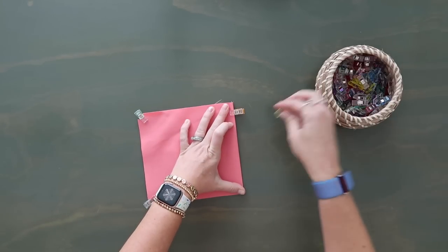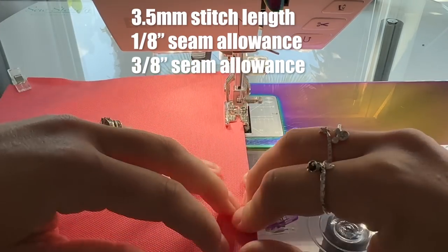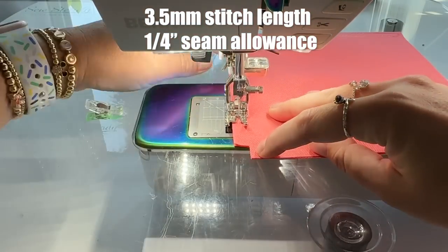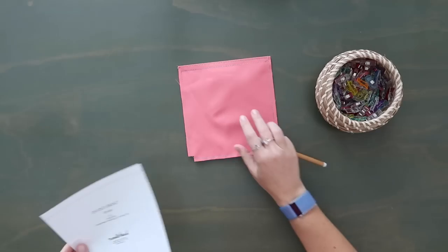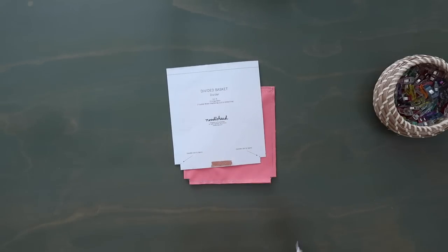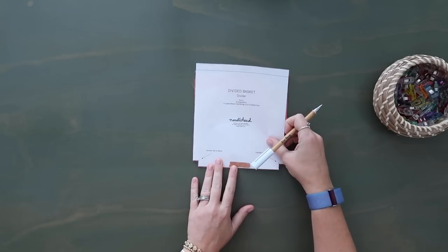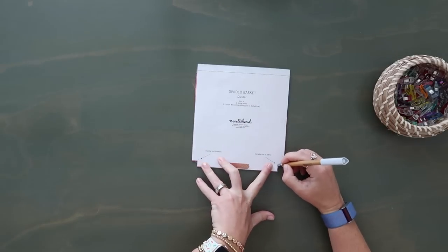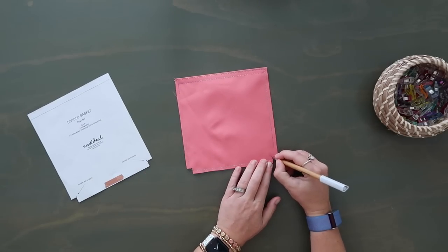Line up the bottom raw edges and clip together, making sure the top edge is nice and flat. Now I'm going to topstitch along this top edge first at an eighth-inch seam allowance, then at a three-eighths-inch seam allowance. Then baste down the sides and the bottom of the whole rectangle at a quarter-inch seam allowance. Once sewn, on your divider pocket template you have little tiny dots that say to transfer to fabric — make sure you do that. I used my stiletto to poke through and marked them with a marking tool.